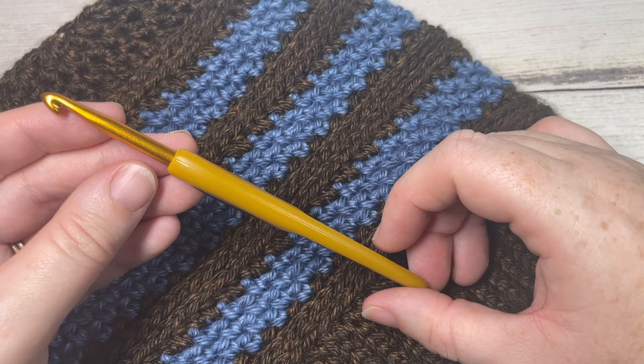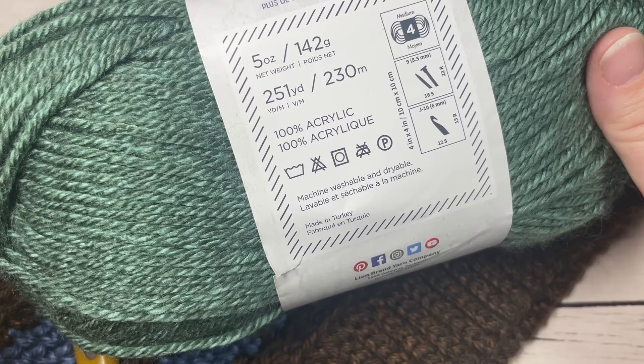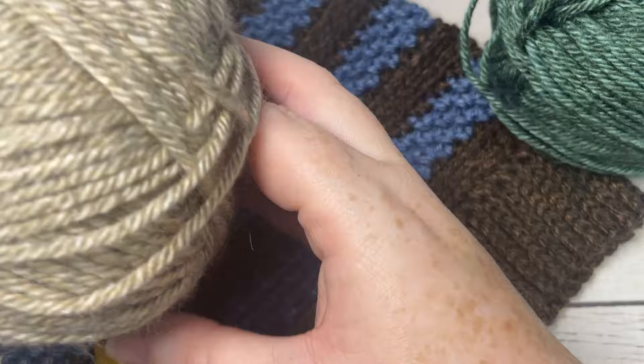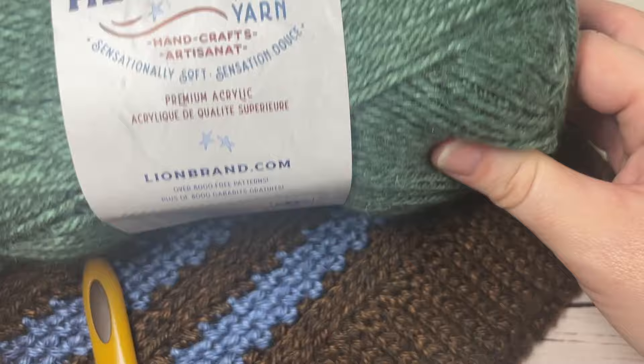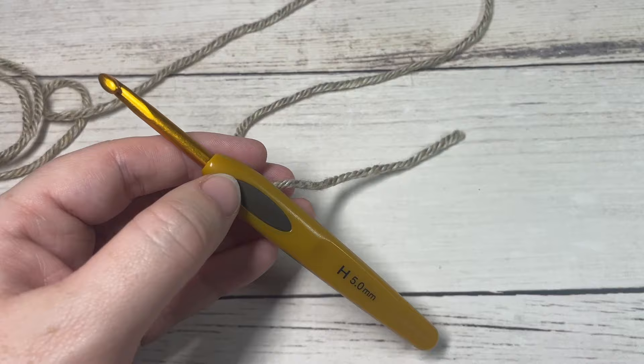For the beanie we're going to need a 5 millimeter or H-8 crochet hook, as well as some worsted weight yarn. I'm working with the Heartland yarn by Lion Brand — it's a worsted weight 100% acrylic with about 250 yards per ball. You'll need about 150 yards for Color A and about 100 yards for Color B. Don't forget to subscribe and let's grab our hooks and yarn and get started.